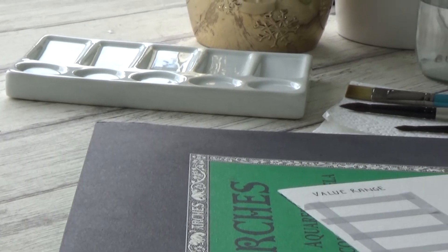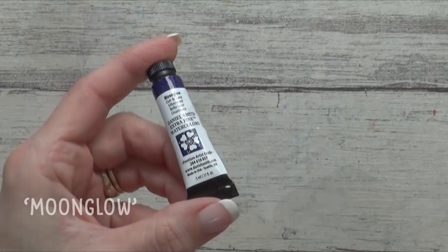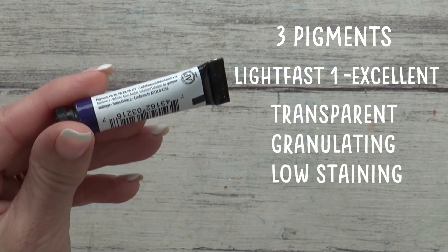Hi guys, welcome back to my channel. Today I'm really excited to be experimenting with a new watercolor paint I've bought — a tube of Daniel Smith's Extra Fine Watercolor in the shade Moonglow. It's made up of three pigments listed on the tube, has a lightfast rating of one which is excellent, and though not marked on the tube, is classed as being transparent, granulating, and low staining. The binder is gum Arabic.